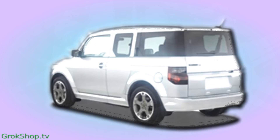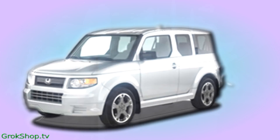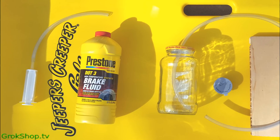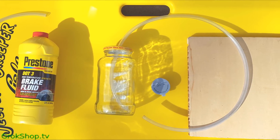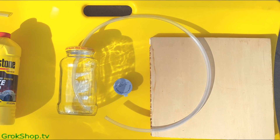Welcome to the Grope Shop. In this video I'm going to show how I did a one-man brake bleed and brake fluid flush on a 2007 Honda Element. I used a syringe with some quarter-inch inside diameter vinyl tubing, some brake fluid (a 32-ounce bottle), a spaghetti jar, a block of wood, and some silicone grease.